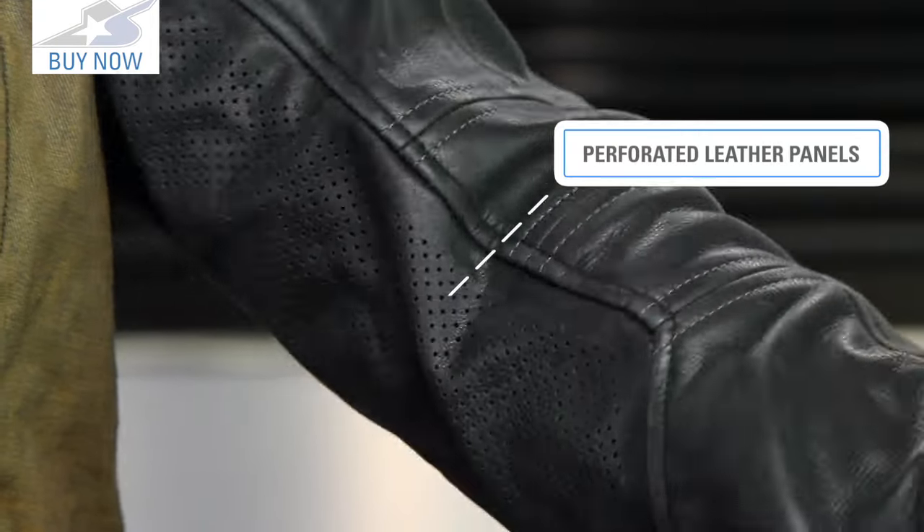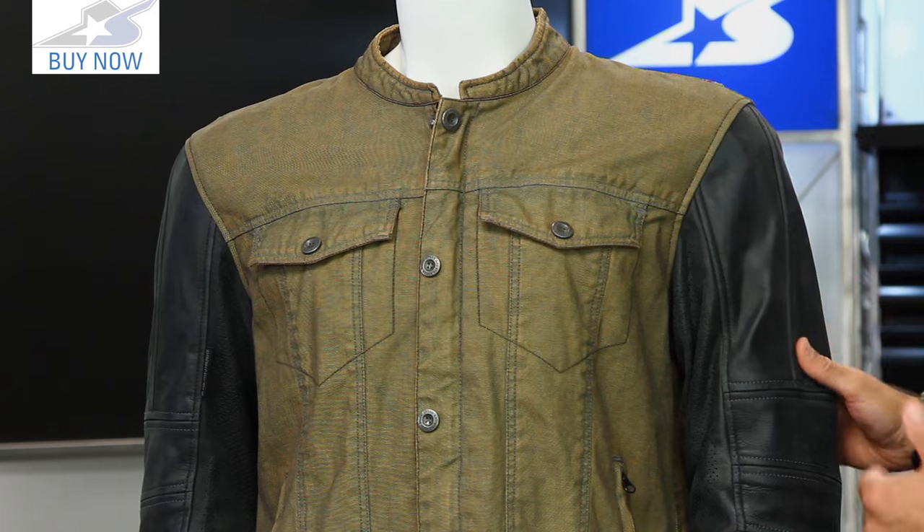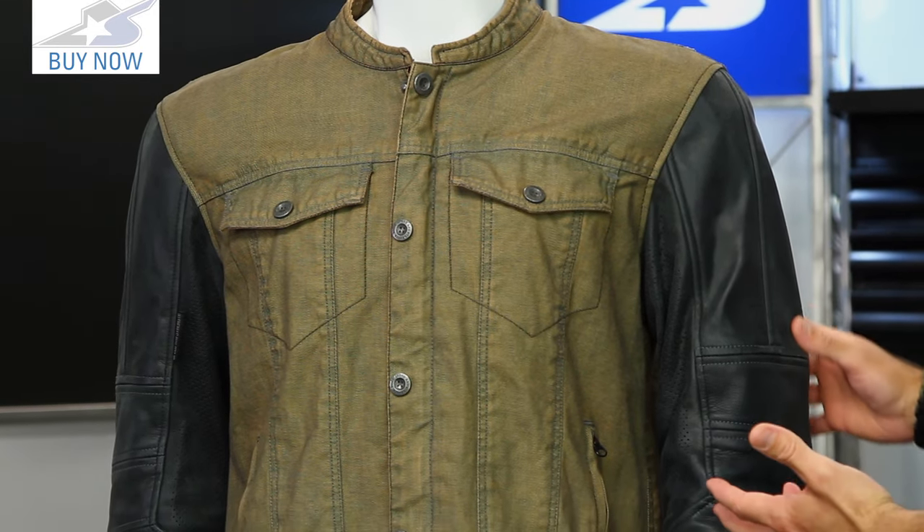Kind of like a letterman's jacket. What you'll find on the sleeves is this nice supple leather, which gives you better abrasion resistance and also the cool styling. The denim is used for the main chassis of the jacket.